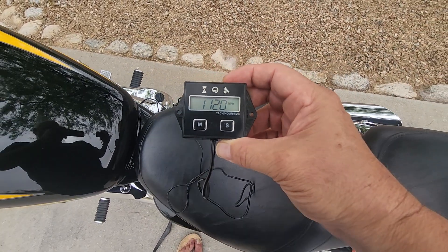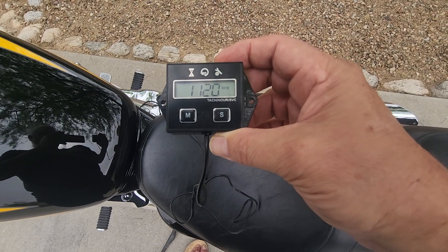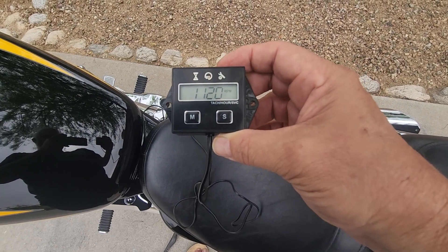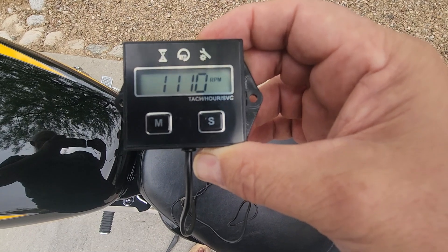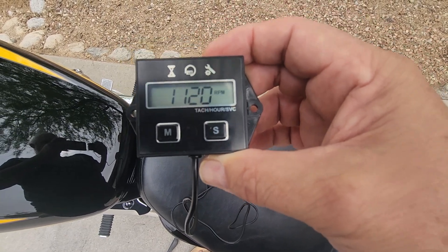But it helped me to see when the idle drop was occurring, and helped me to see when the idle was going up or down while adjusting that screw.